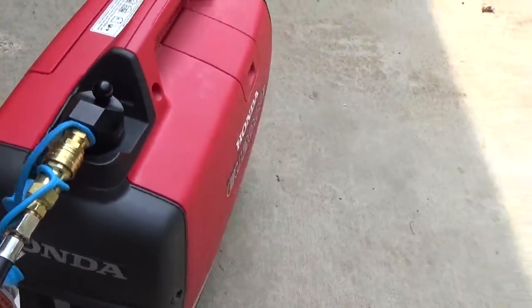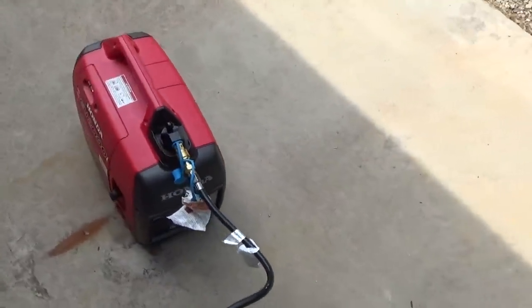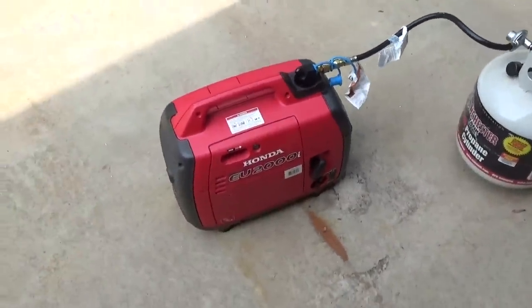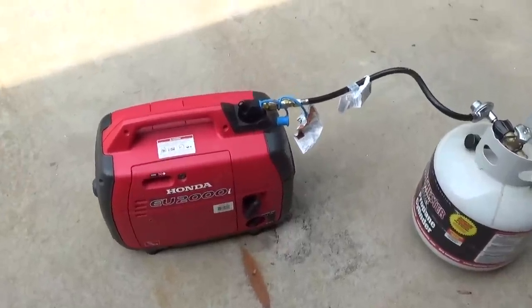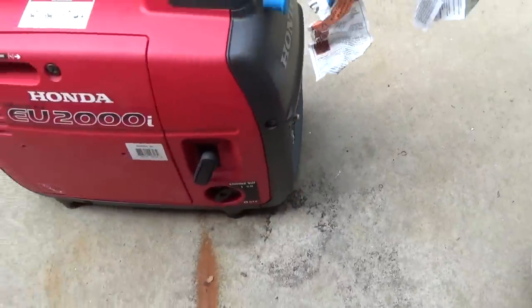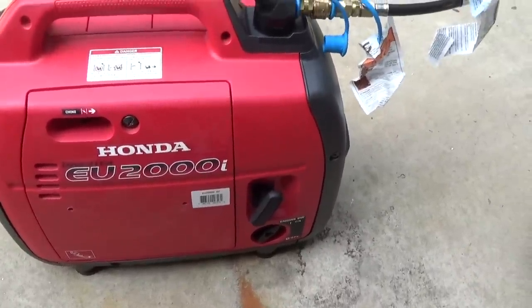She's on eco mode now, I'm going to turn it up, off the eco. That's it — it's nice and clean. We've got that on normal mode. I'm going to turn it back down on eco and it settles out here. They're just an awesome little generator.